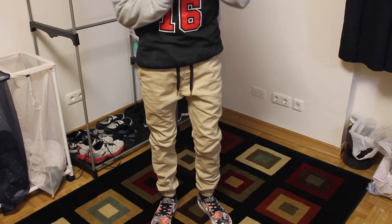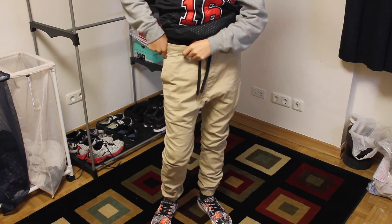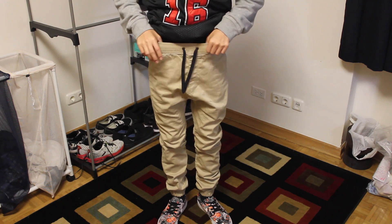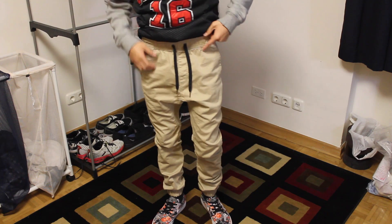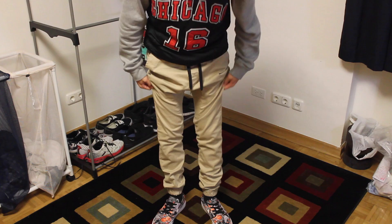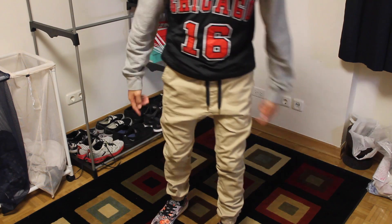One more thing — go true to size on these pants. If you're between a 30 and 32, the elastic band will expand to fit. These are the Sure Shot chino joggers — sorry for not really knowing my stuff. That about wraps up this video guys. Hope you enjoyed it — like, comment, subscribe, follow me on Instagram and Twitter at matthewscool, and I also have a Tumblr so follow me there too.